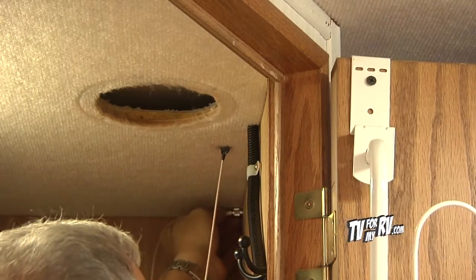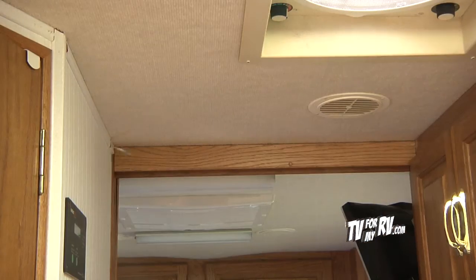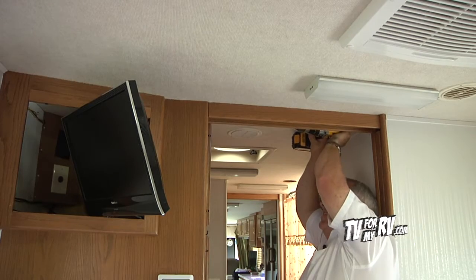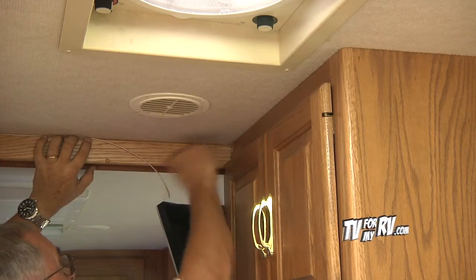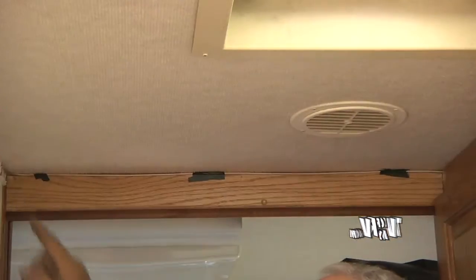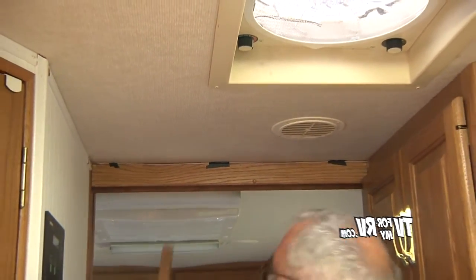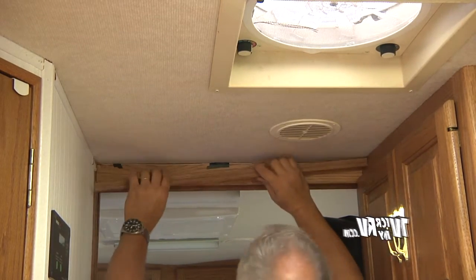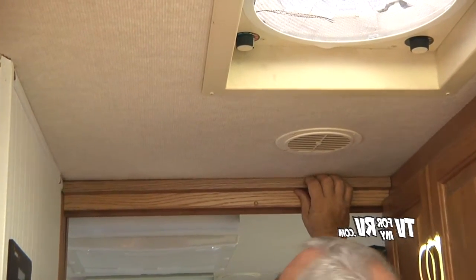We shoved the coax down to the next vent so it can pull the rest of the way through. We're going to put a little bit of split loom around the coax to protect it going through the ductwork opening. Now we're ready to run it through the hole out into the hallway. We routed the coax across along the door header, and you can go to the big box store and get pre-finished pieces of trim, then fasten that trim up so it'll be nicely hidden and protected.